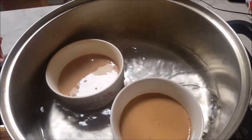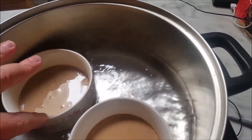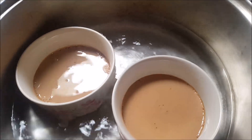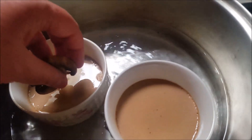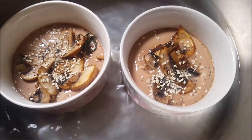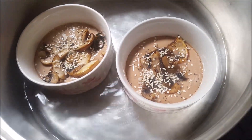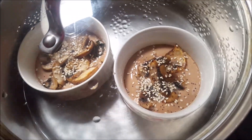It's now been about eight minutes and you can see there's still a little bit of wobble to the mix. So now we just add some of the mushrooms on top, then some sesame seeds and poppy seeds for decoration. We'll pop that lid back on and let them sit for another eight minutes.